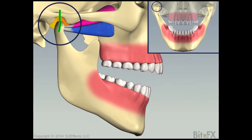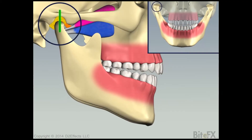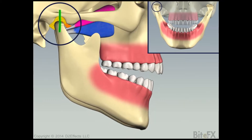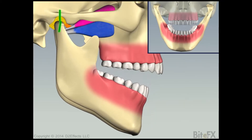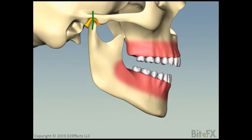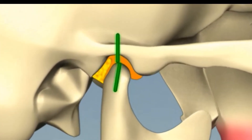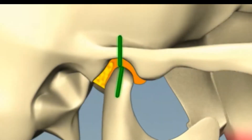If the TMJ is unstable or changing, the way the teeth contact is going to be changing, and it won't take long for teeth that looked and felt good to start feeling strange. We have another video that goes into why the TMJ is important — check the links below for that one. Many say that the TMJ is the most complex joint in the body and is the only joint designed to dislocate as part of its normal function.